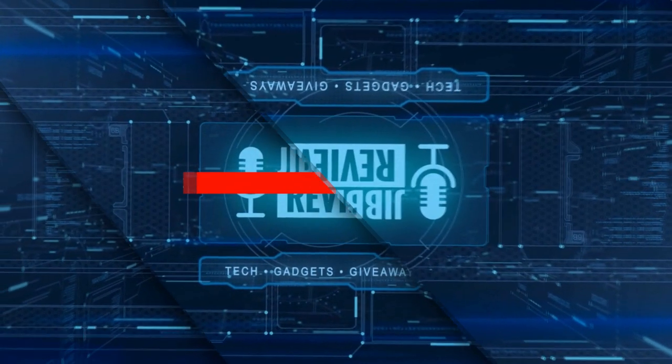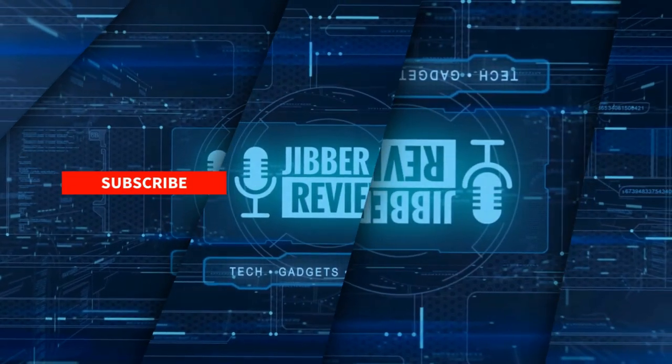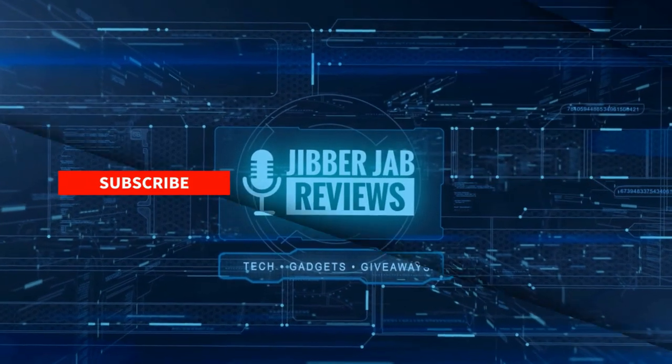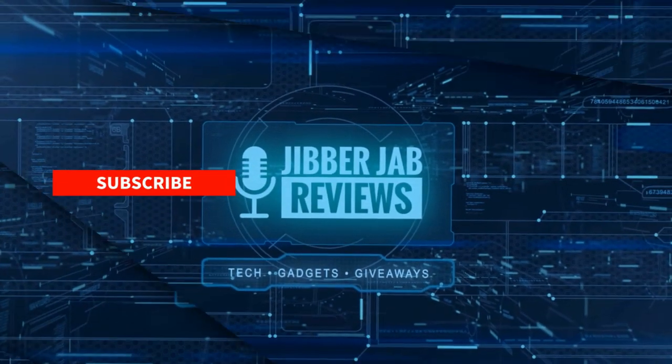Thanks again for watching our review and if you liked it, then show us some love with a thumbs up, subscribe to the channel and share the video with your friends. With your support, it really helps me keep the channel going so I can continue to offer you guys discounts, giveaways, and of course fresh content. I'll see you in the next episode. Until then, take care.